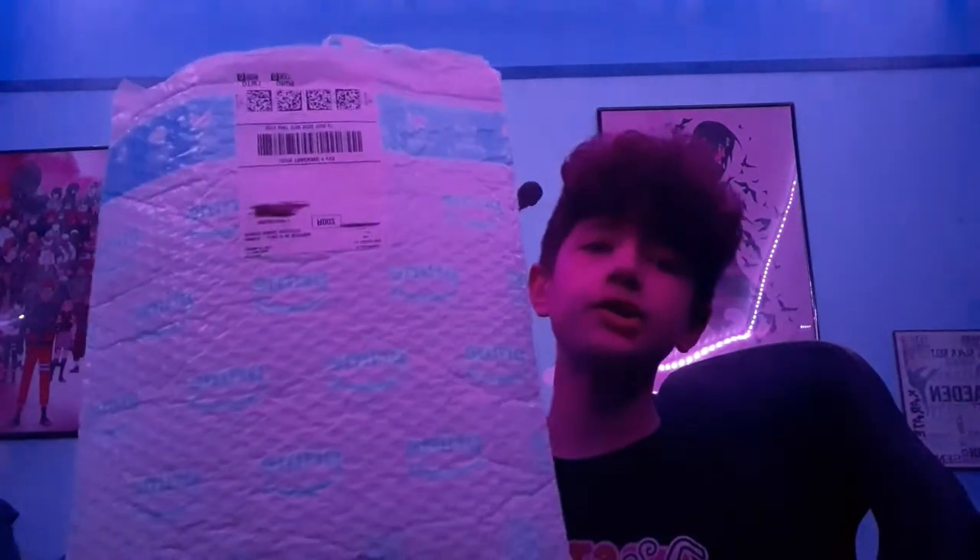Hey guys, what's up, welcome to the vid. Today, as you saw in the clip that I just did, that was kind of a skit — it wasn't much of a skit, but anyway. Today we're gonna be unboxing the Jazz Lab Sax Holder Pro. We're just gonna pretend like I didn't already open this and use it in the first clip, and we're just gonna pretend to open it.